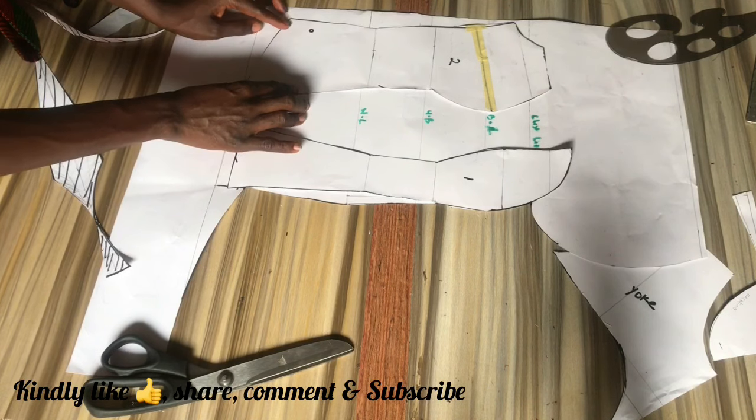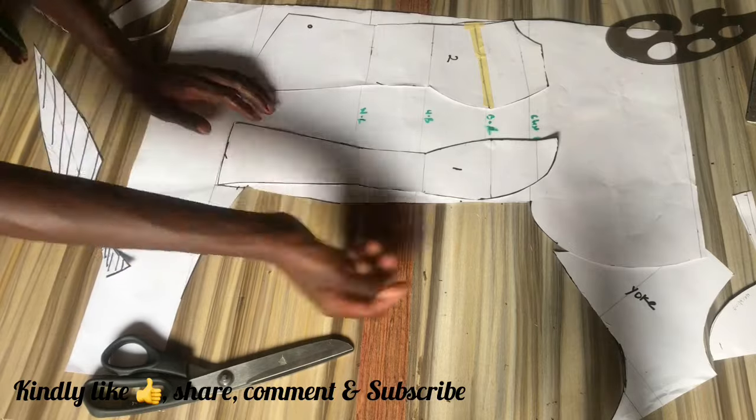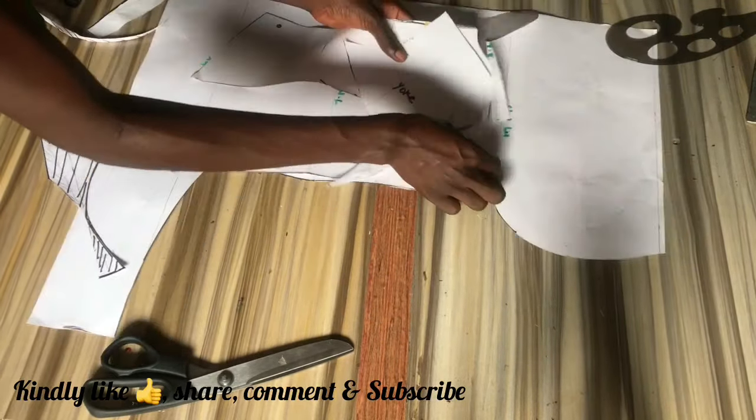Placing this pattern with the closed-up side bust dart onto the original length that we used, you can see that it is reduced by one inch.